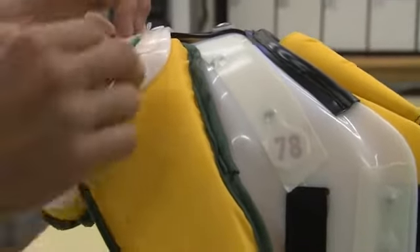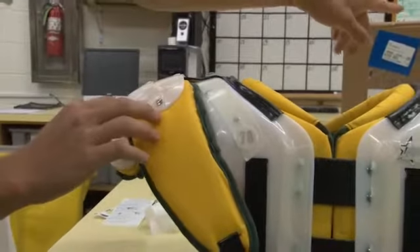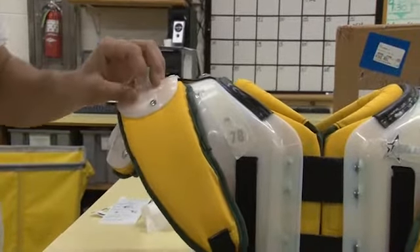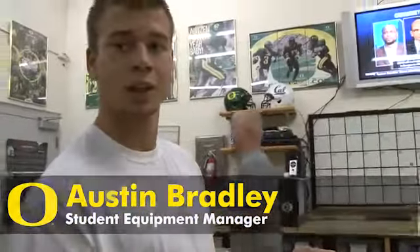Taking the cover off this side of the tape and putting the jersey on — we have velcro and stuff that holds the jersey in place so the jersey will stick to the pad, making it harder to grab hold and yank on them.